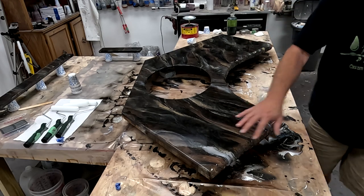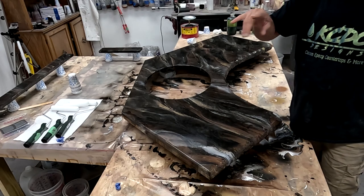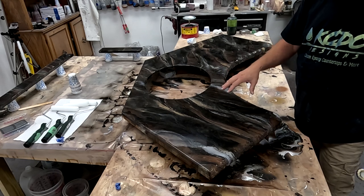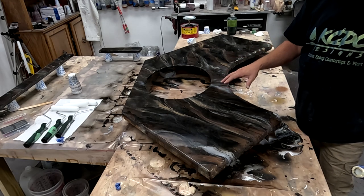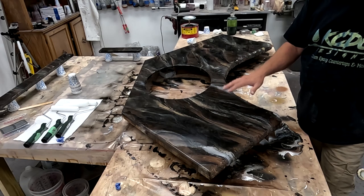So sanding with 220 sanded down the edges. I do have my backsplashes — a couple of them are set off camera — but I just wanted to show how I'm going to be applying the Ultimate Top Coat Natural to the main countertop. I've sanded it down.